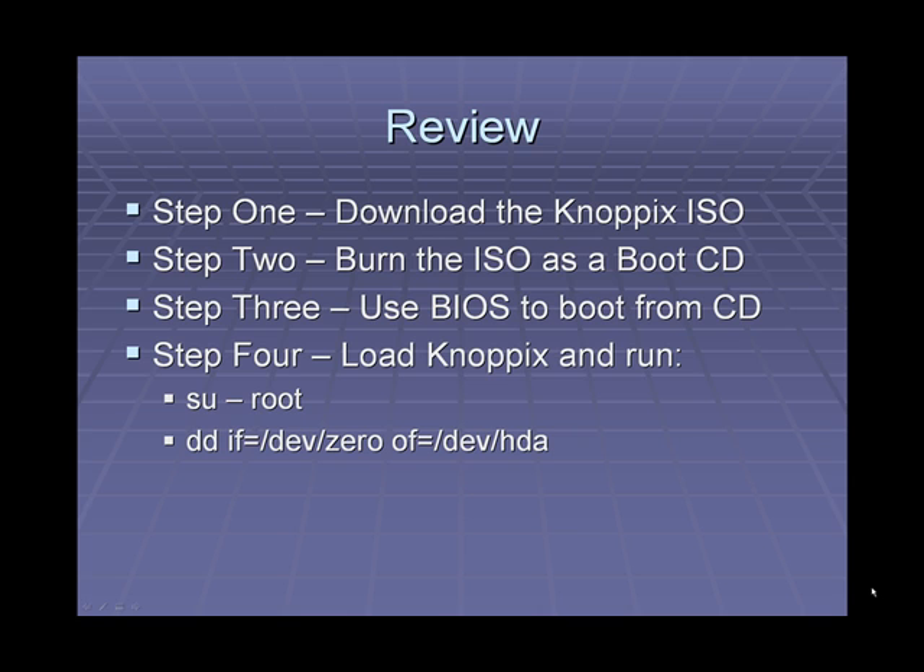Let's review the steps that we took. The first step was to download the Knoppix ISO. The second step was to burn that ISO as a bootable CD. From there, we used our BIOS to boot from CD. Our last step was to load up Knoppix and run the following commands: su -root, and then dd if=/dev/zero of=/dev/hda.